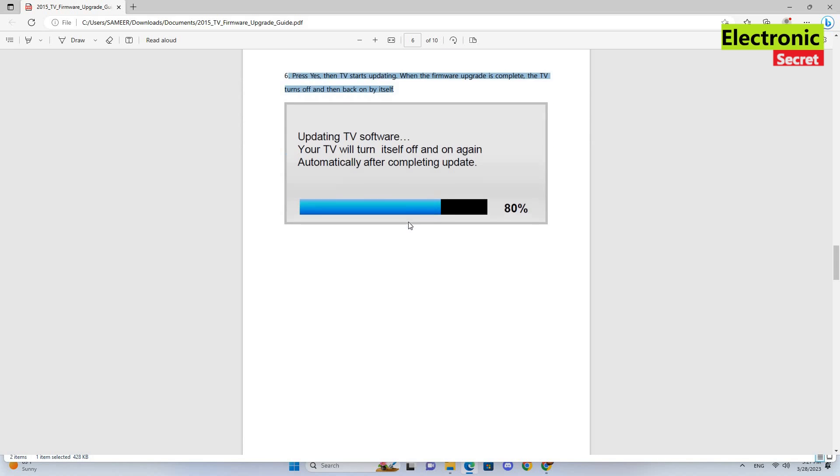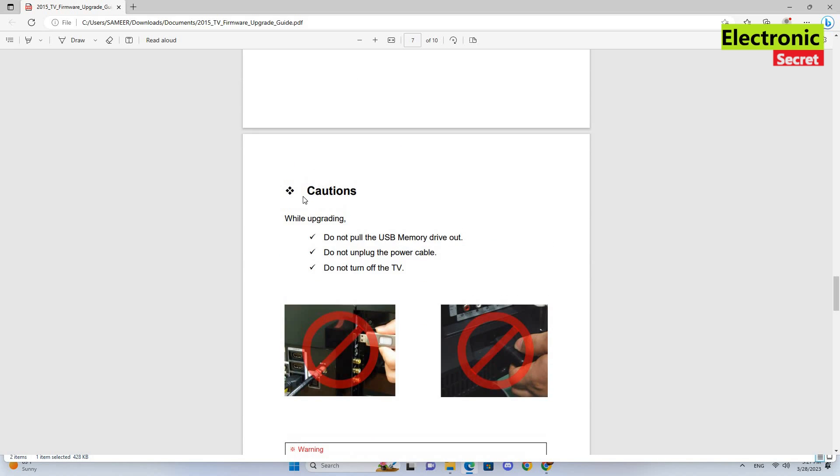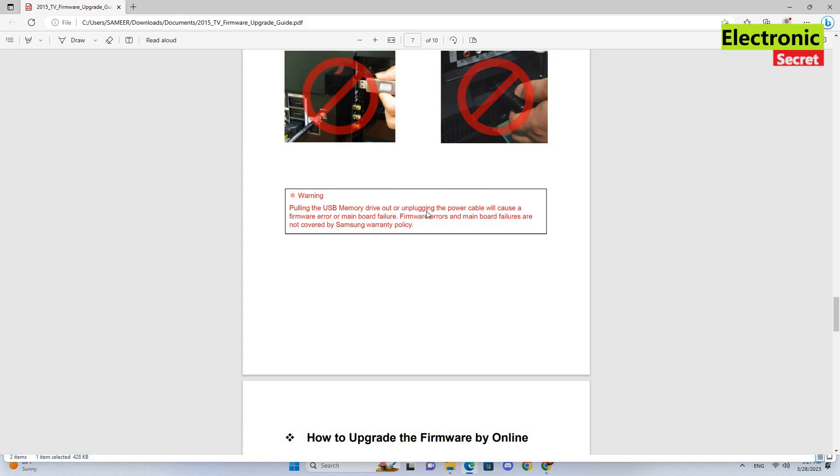One important thing before you perform the update: do not pull the USB during the upgrade, do not unplug the power cable, do not turn off the TV. This will cause a firmware error or mainboard failure.